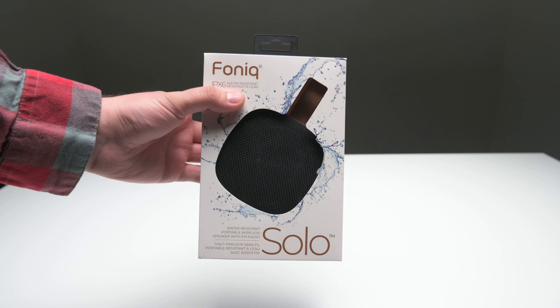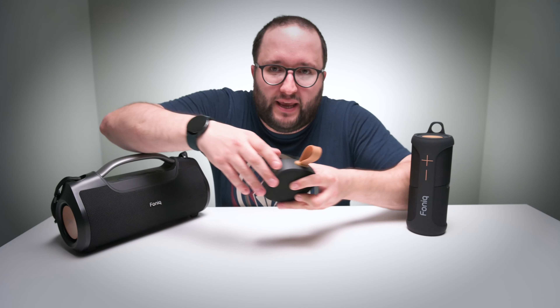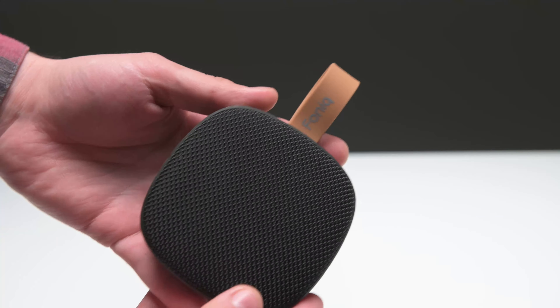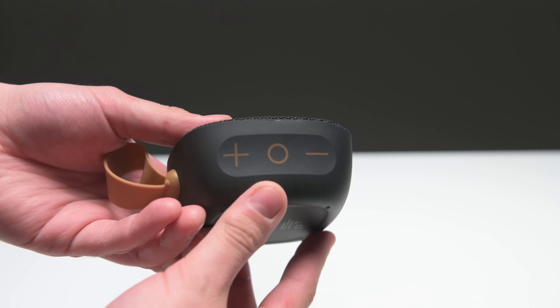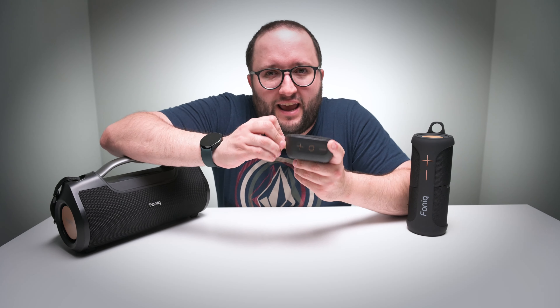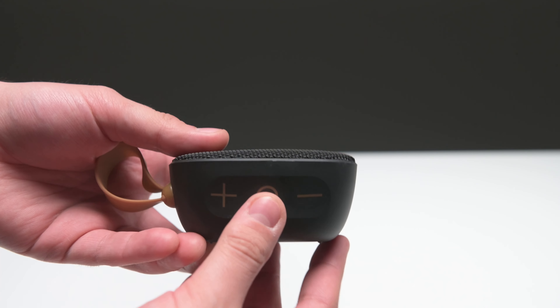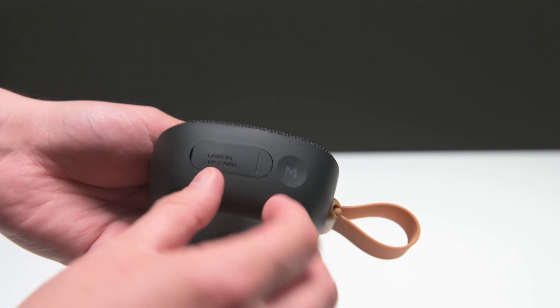Starting with the smallest, the Solo. This is the Phonic Solo. Customers will enjoy the portability and sound in their personal space. I really like the quality, feel, and weight of the Phonic Solo. The Solo features an IPX6 water resistance rating. An extremely interesting feature is that it has a built-in FM radio mode.